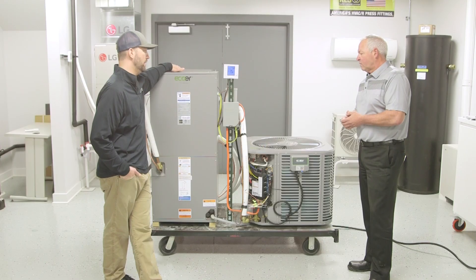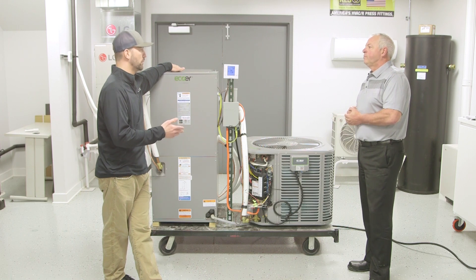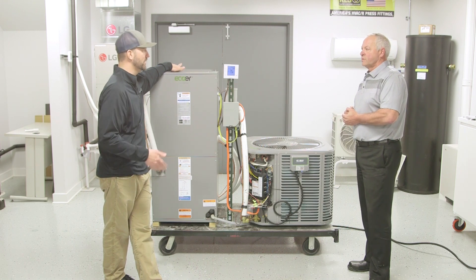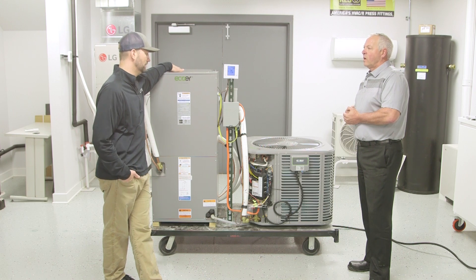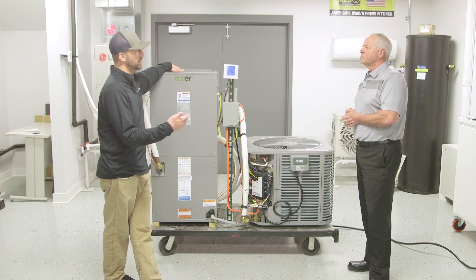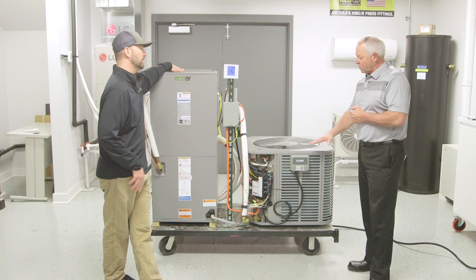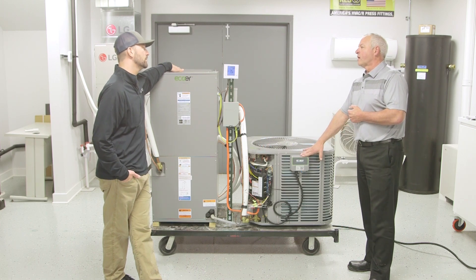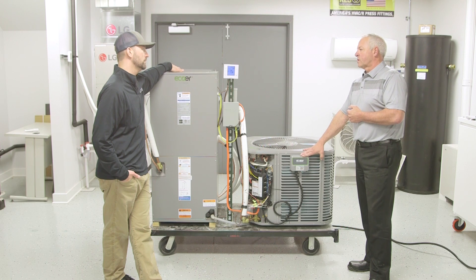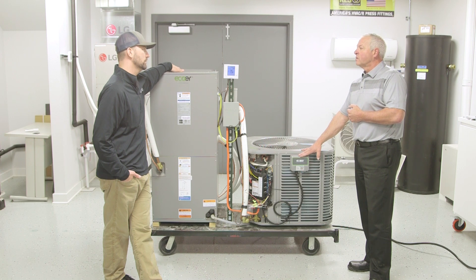So it monitors your pressures, temperatures, energy consumption, and performance — meaning how many BTUs you're producing at any given time. Can your homeowner jump on an app and see how much it costs to run the unit? This is where we separate ourselves from the Wi-Fi capability — this is strictly for the contractor. The only benefit to the homeowner is peace of mind: knowing that someone is looking after them, that somebody can actually look at this system if there's a question in performance.